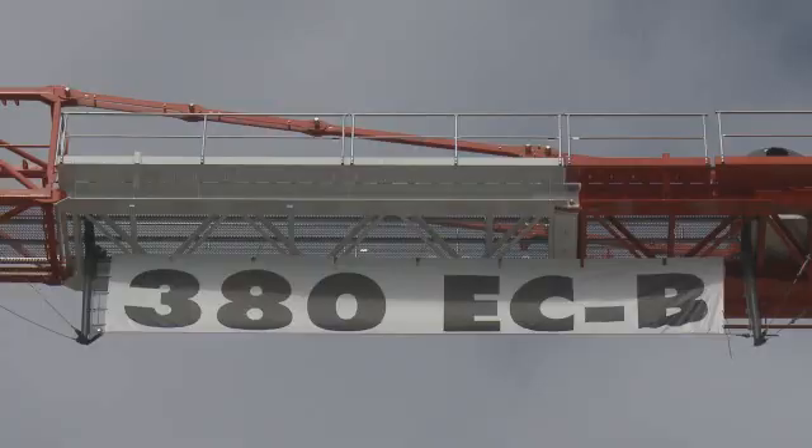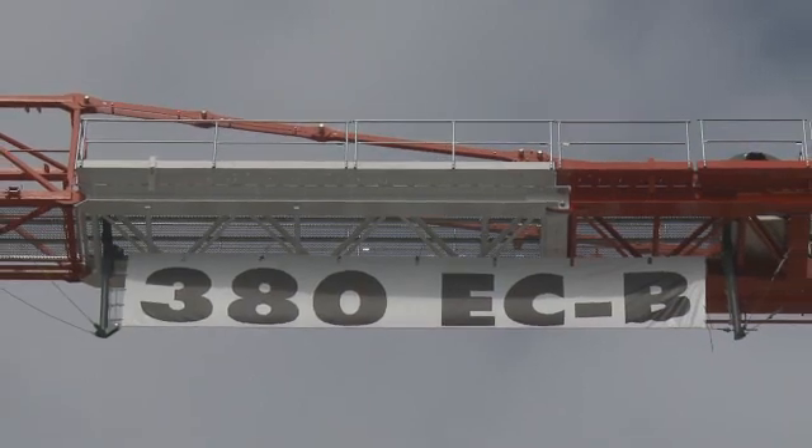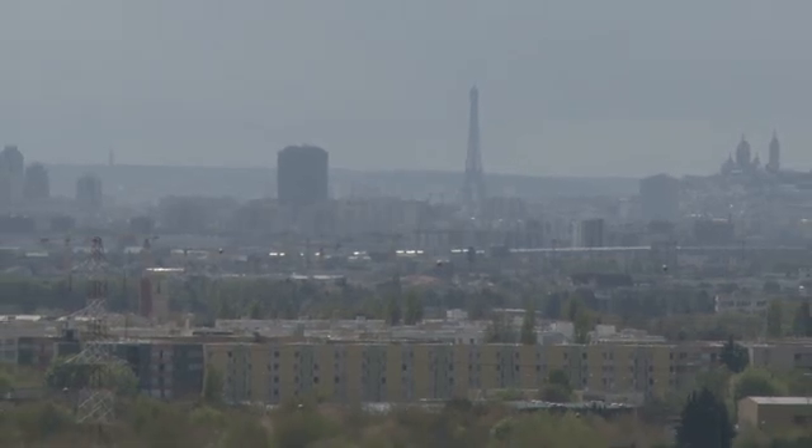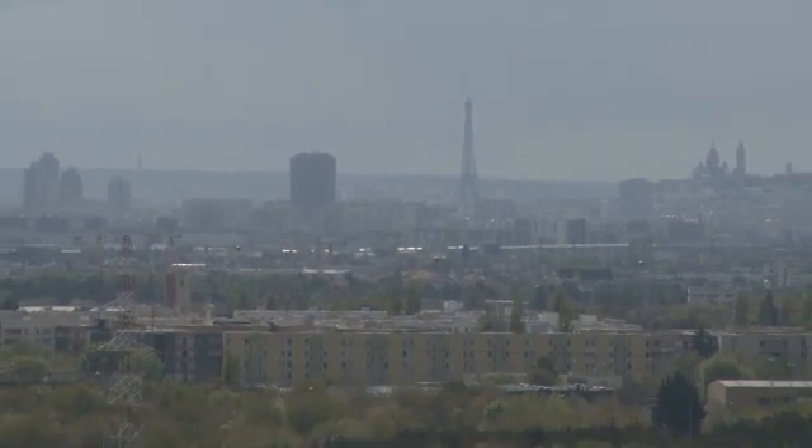Many innovations were realized — for example, erection was simplified, safety during erection was increased, and the existing good characteristics of the well-known ECB series from Liebherr were integrated. The two cranes we ordered will be used on the La Canopée construction site for the conversion in Paris. These cranes are perfectly matched for this complex site in the center of Paris.